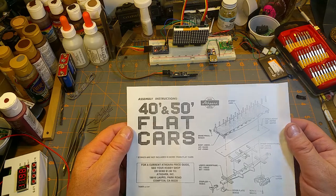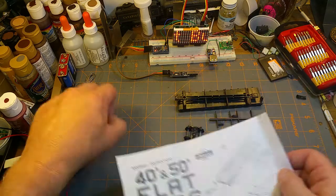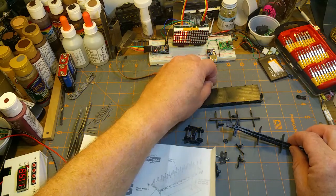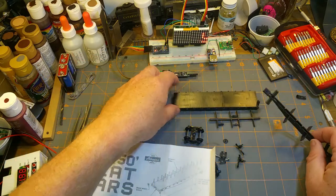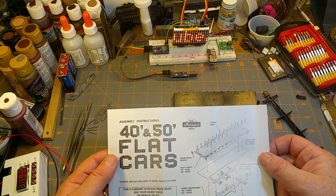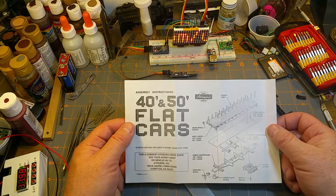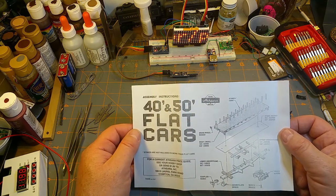So I can optionally put the stakes in or not — they go in the pockets on the side of the car to keep a load of say poles, ties, pipes or something from sliding off. That's before my era so I'm not sure if I'll use them, but it's cool to get extra bits and pieces.